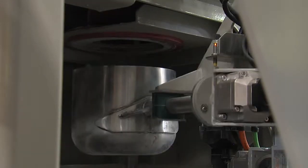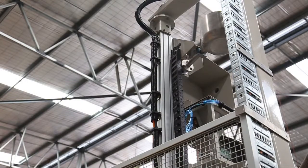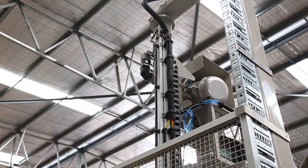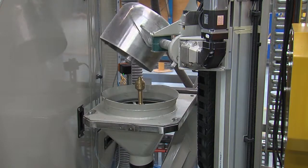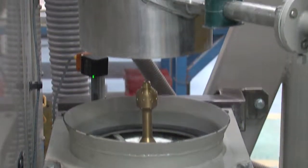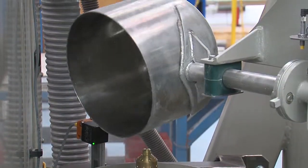A robust bucket lifter moves the samples from the crusher to the rotary tube sampler. All major equipment items are at ground level for easy maintenance. The bucket lifting system includes an air blast cleaning station with dust extraction point to keep the bucket free of residual sample material.